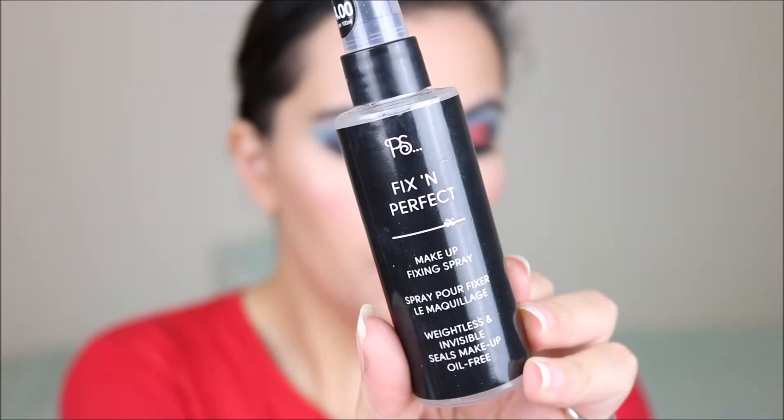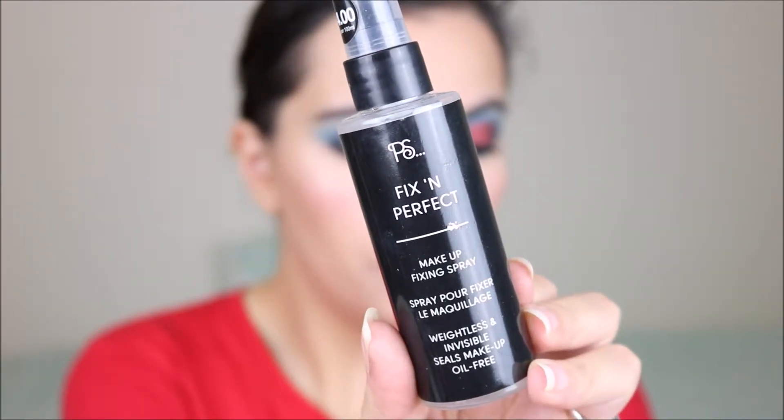And to set my makeup, I'm using the Primark Fix and Perfect. Now I'm going to have to finish the bottom lashes, then I'll use the setting spray.